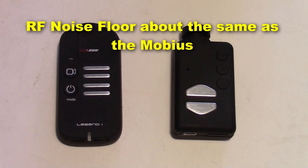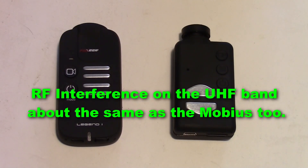As far as the noise interference level, the Legend is very similar to the Mobius. I recommend Bruce Simpson — he had a good video where he put it on the spectrum analyzer and measured the noise level. There is no extra interference with UHF 433 either; it's about the same there too.